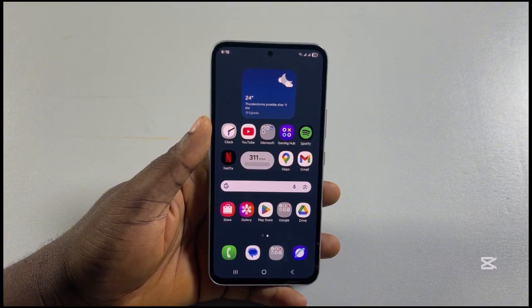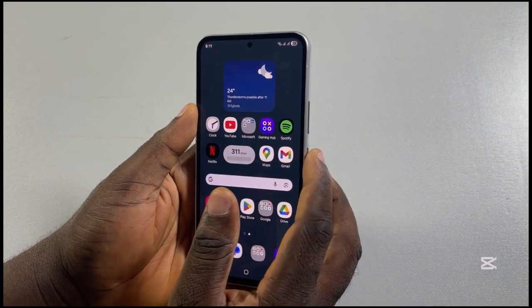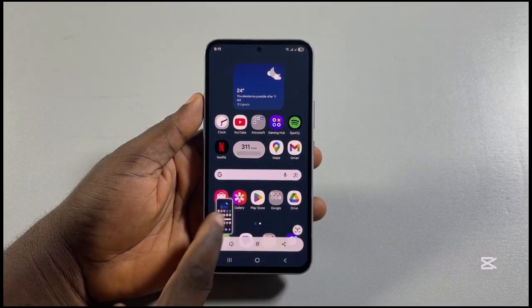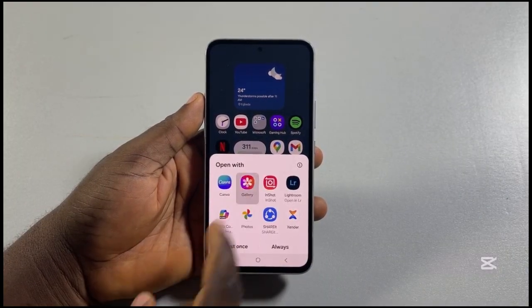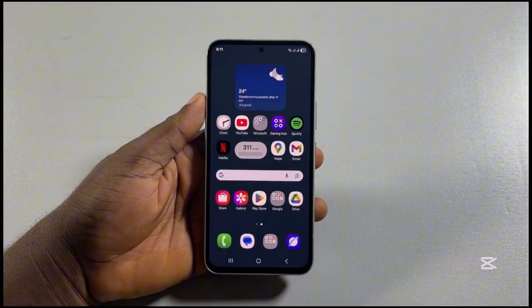Now, to take screenshots on your Samsung phone, all you simply need to do is press the power button and then the volume down button together. If you see the screenshot taken, you can click on the screenshots, then select where to view the screenshots. That's one of the ways you can use to take screenshots on a Samsung phone.